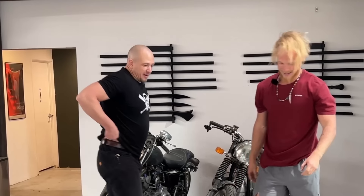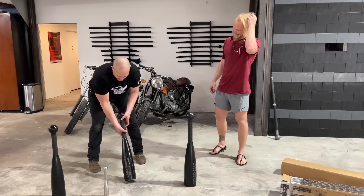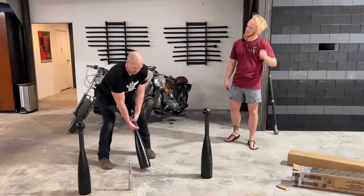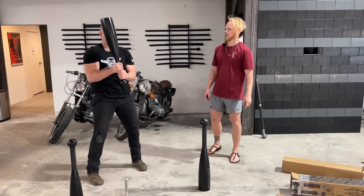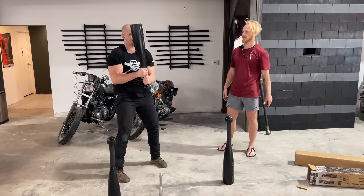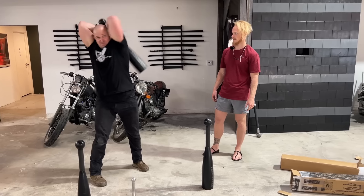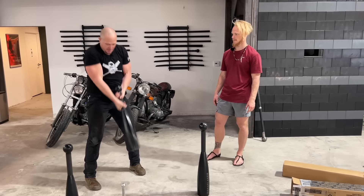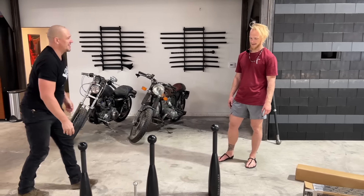Mark, what are you doing to me? We're trying to take it easy before the seminar — so this is our easy. All right, let's see if we can do this without ripping pants or destroying motorcycles. You ready for the big boy? Should we do this before we teach or are we going to rip our spines out?